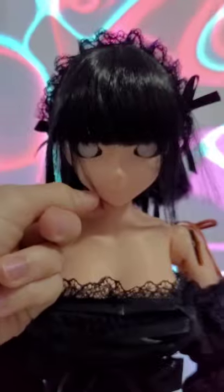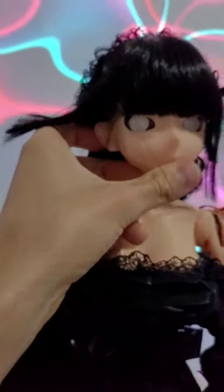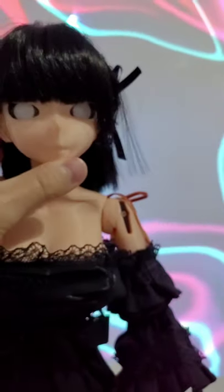We also have articulation in the head — it can look up and down, and can look 180 degrees left or 180 degrees right. That is pretty much it for the parts overview, thanks.